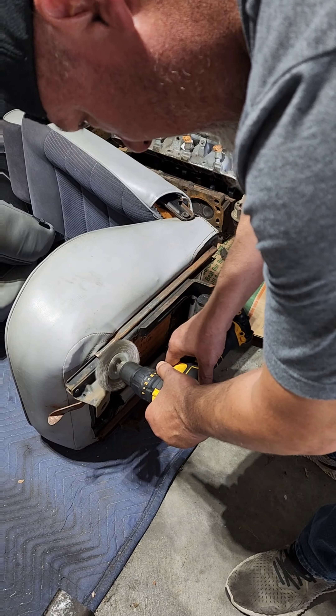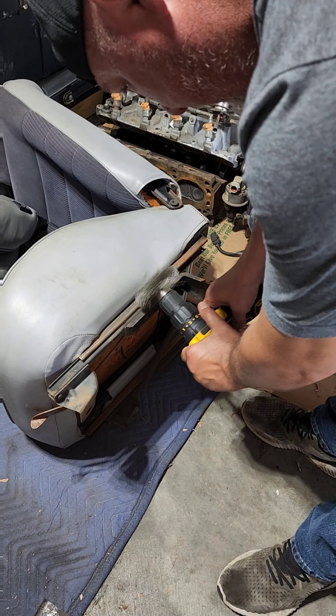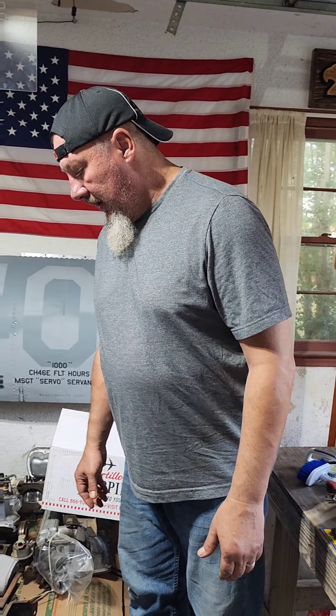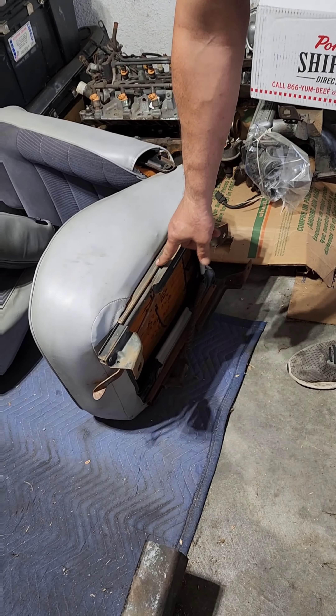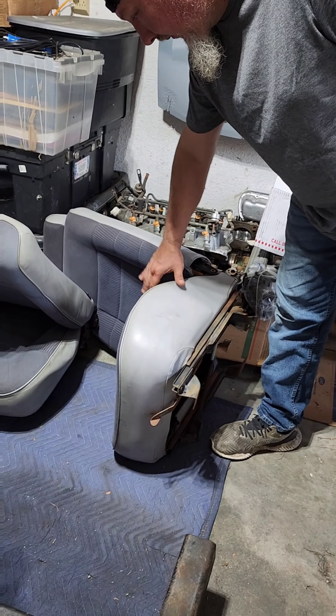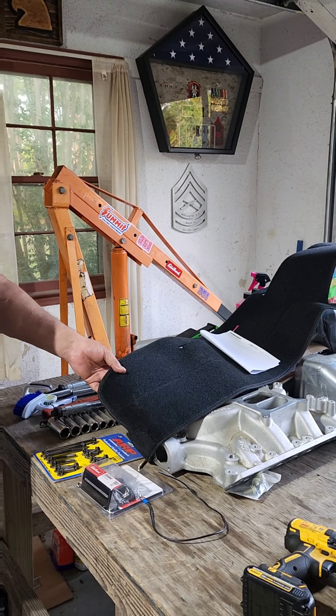I'll be doing this all day tomorrow — work, work, and work. Gonna bust the rails on both seats, throw some grease in them, and clean the upholstery tomorrow on the seats, even though I'm putting seat covers on.